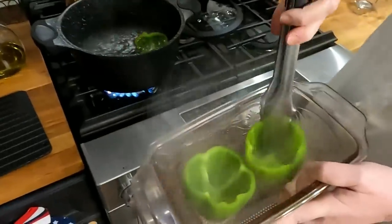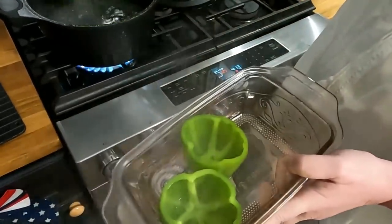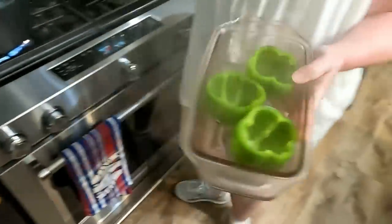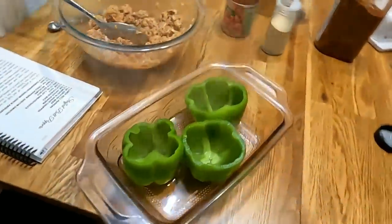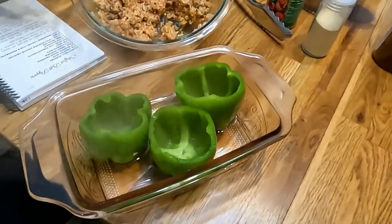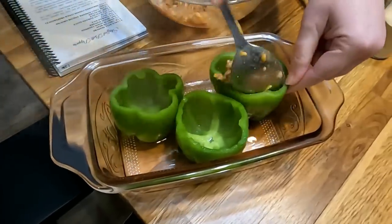Our peppers have boiled for five minutes, so we're going to set them right here in this baking dish with that cup of water in the bottom, because you want them to be tender — you don't want dried-out stuffed peppers. You do want to go ahead and cook your rice as well; it's cooked rice that goes in the middle of your peppers. Now we're going to stuff our peppers.